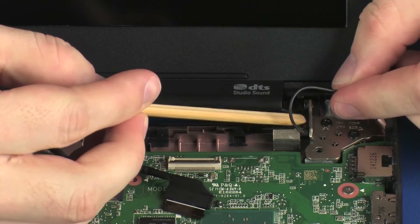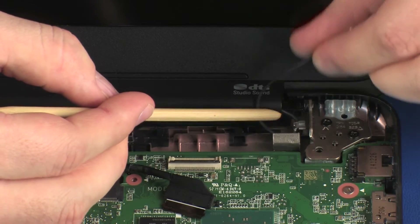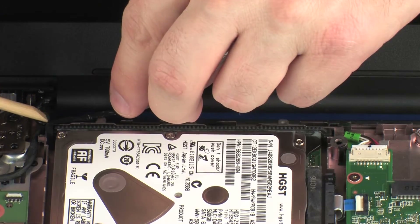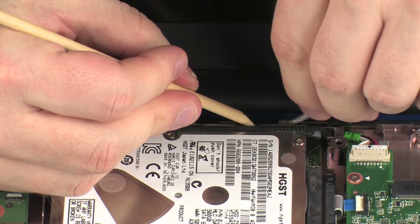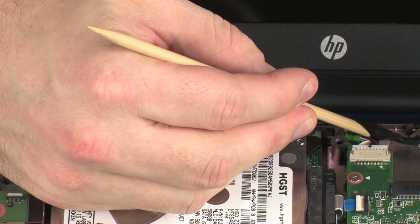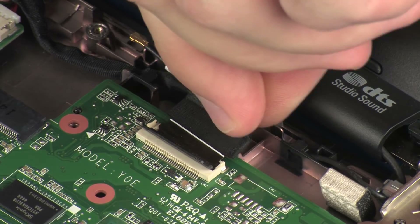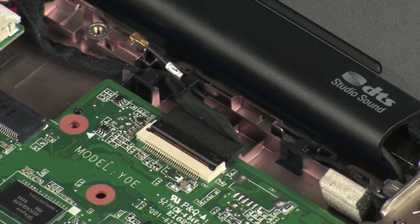Route the wireless antenna cable through the routing channel on the base enclosure. Route the display panel cable through the routing channel on the base enclosure. Insert the display panel cable into the display panel ZIF connector on the system board and press the locking bar down to lock the cable into place. CAUTION: Use care to prevent damaging the ZIF connector and cable.